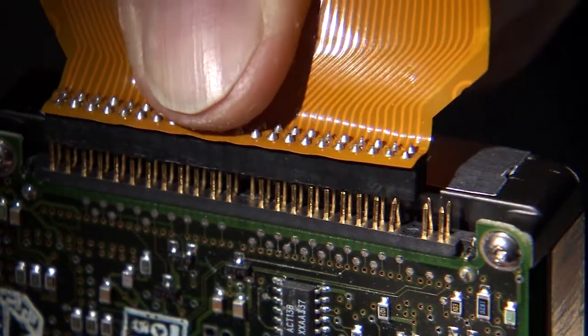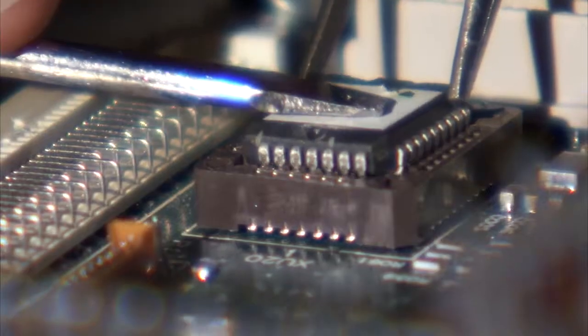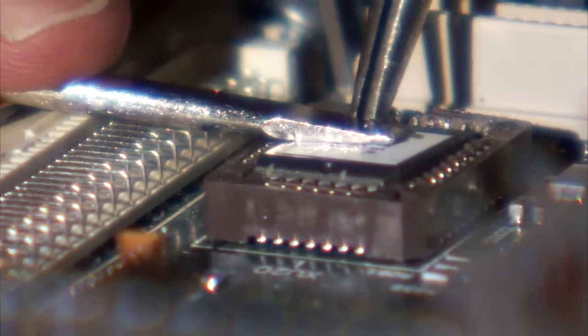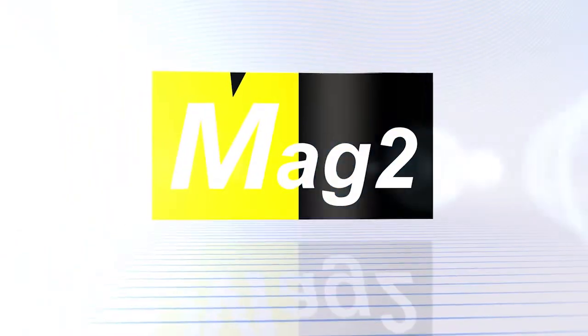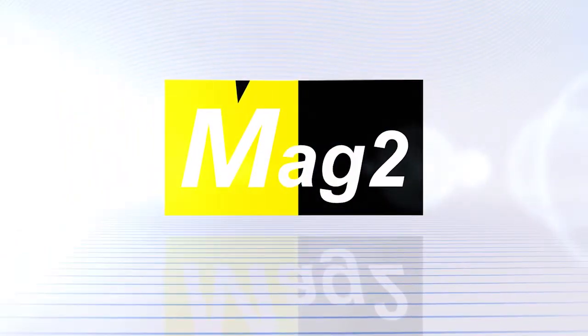I'm Mike Bowling, inventor and developer of the EasyTester systems. EasyTester's invent, develop and manufacture electronic test equipment for the liquid food and beverage industries. Their new system MAG2 uses groundbreaking technology to provide the fastest and most accurate crack detection method in the marketplace today.